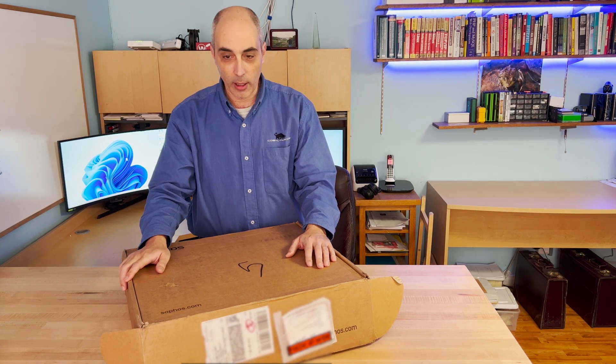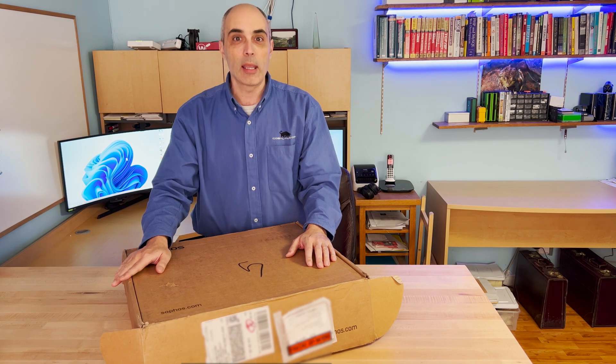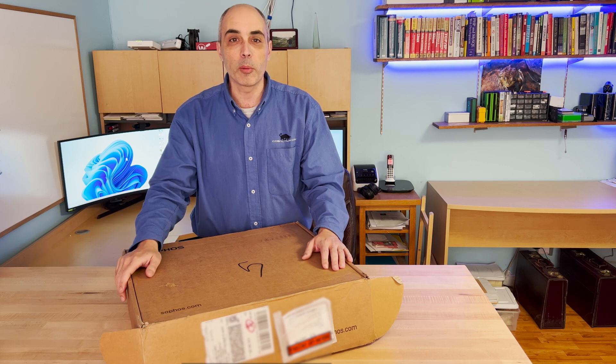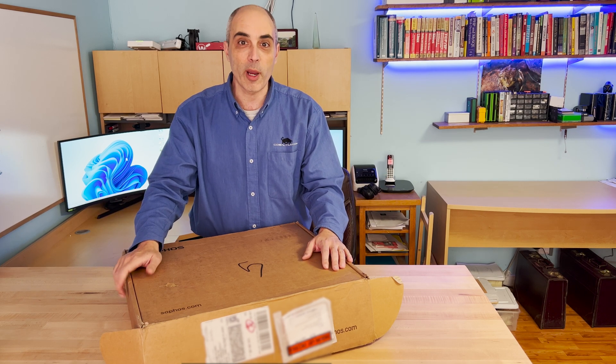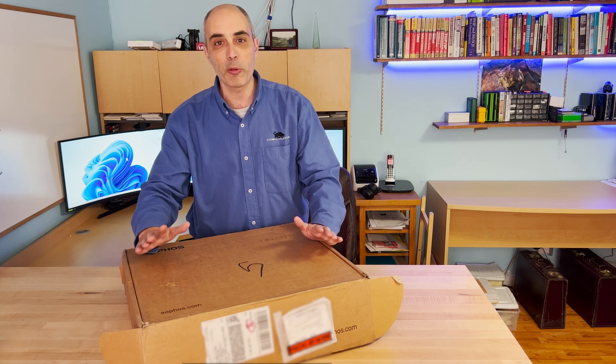Hello, today we'll be looking at a firewall. This is a Sophos XGS2100. This is a rack-mounted firewall meant primarily for small to medium-sized businesses. It will cover basically complete protection with the right license. So let's go ahead and open the box and talk a little bit about this unit.